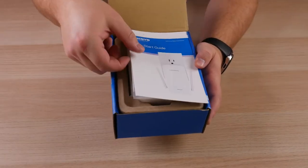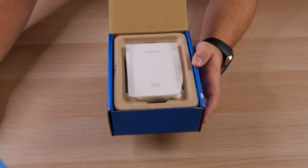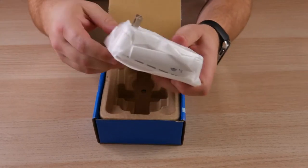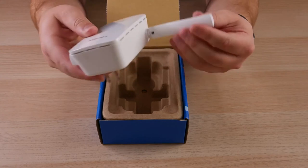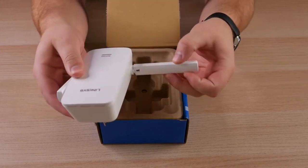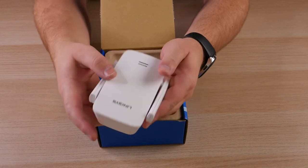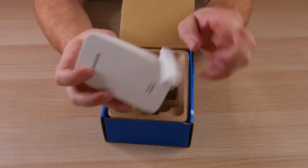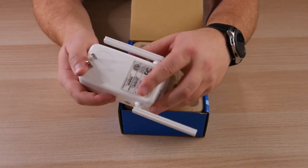Right off the top we've got the quick start guide and your regulatory information — just your basic manual right there. Then immediately you're presented with the device itself wrapped in foam packaging. It has two antennas with 180 degree and 90 degree rotation. The RE6300 — there's really not much to it.